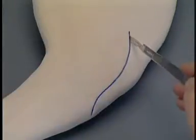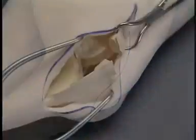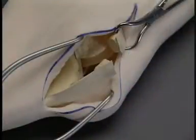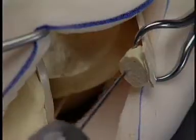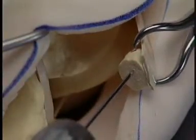The foam is incised on the lateral surface of the stifle to expose the fracture. A 1.6 mm K-wire is placed through the proximal bone segment from the fracture line to the proximal pole of the patella. Pre-drilling may be required if the bone is hard.